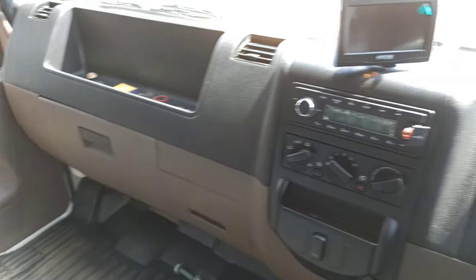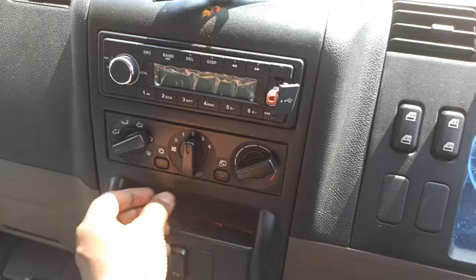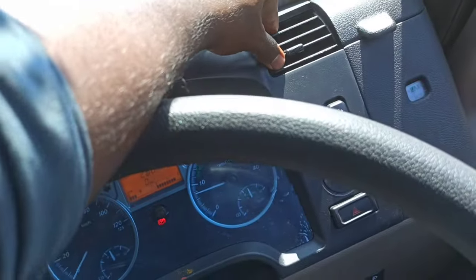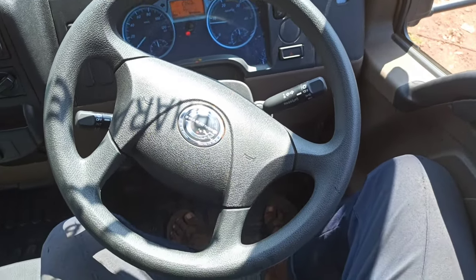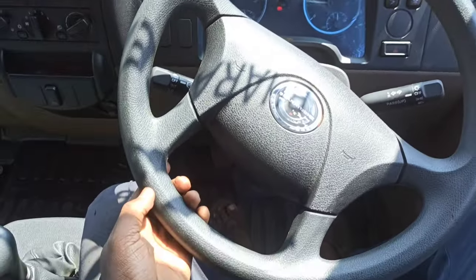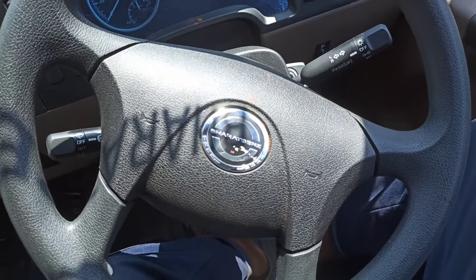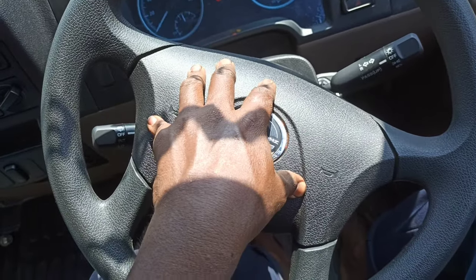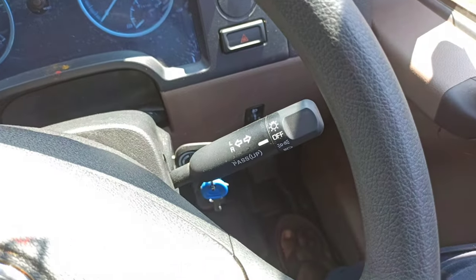The engine starts very smoothly. Let's turn on the AC. Now let's talk about the steering wheel — it has four spokes and is leather wrapped. The horn pad is hard plastic. On the left stalk you have the wipers and on the right stalk you have the headlamp controls.